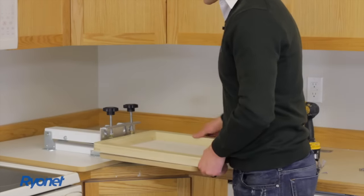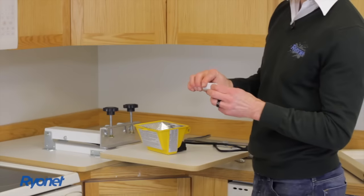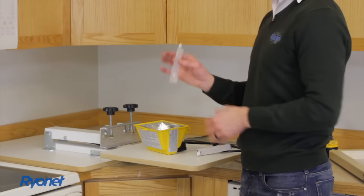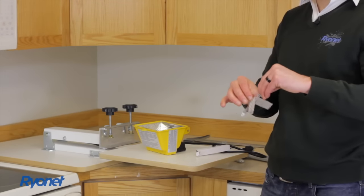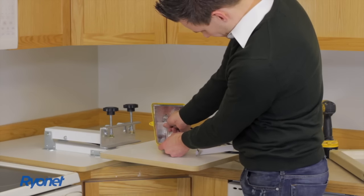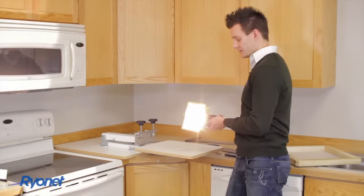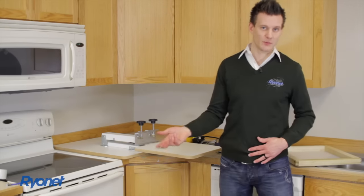Now let's go ahead and set up our screen exposure light. Our screen exposure light consists of a casing — this is a 500-watt halogen light — a bulb, and some brackets that attach it to your press. It's very important that you do not touch this bulb with your fingertips. We're going to use the casing that comes with the bulb to touch it and insert the bulb into the 500-watt halogen light. We can actually test this by simply plugging it in — and it works. You do also get a replacement bulb in case the bulb blows out.